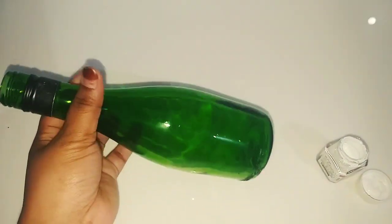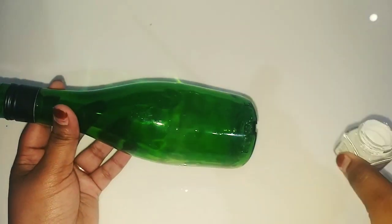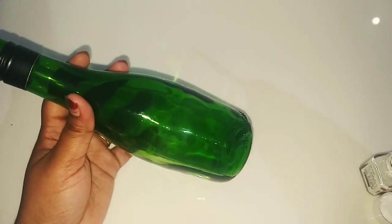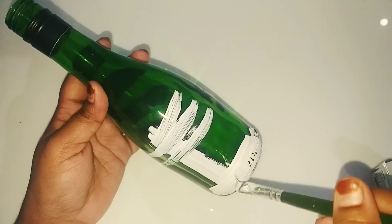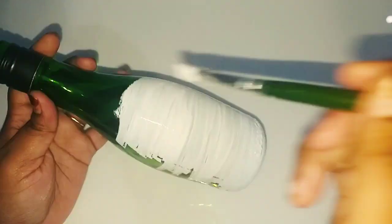We are going to make a bottle art. We are ready to put a base color — I am going to use white. I am going to apply white acrylic paint and dry it.